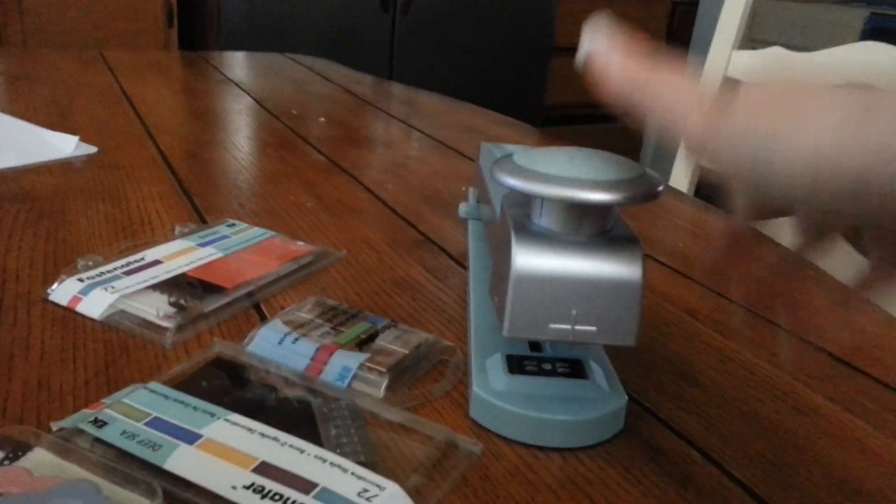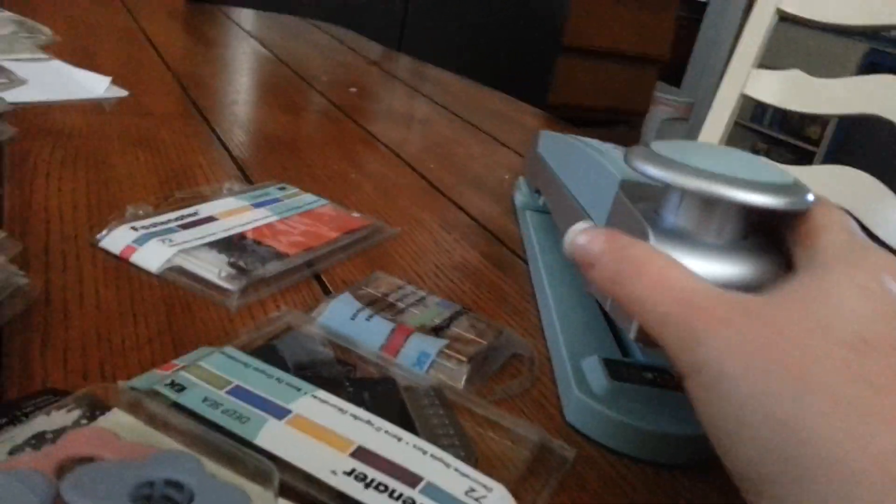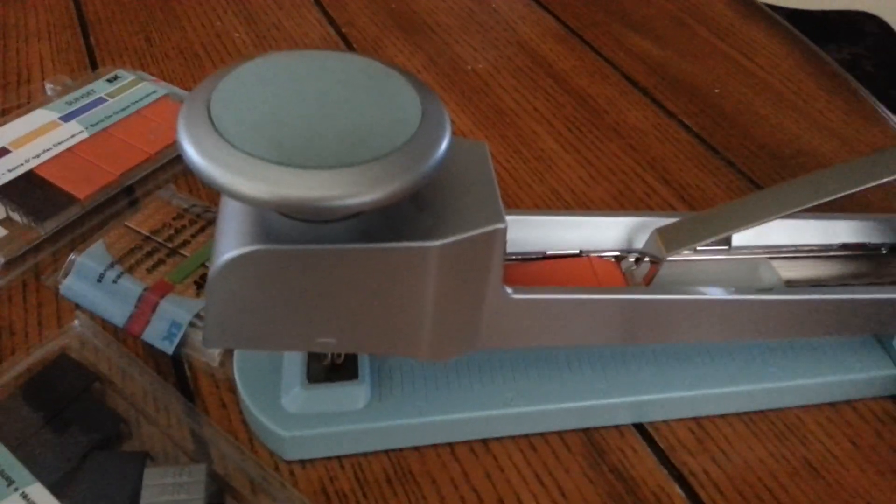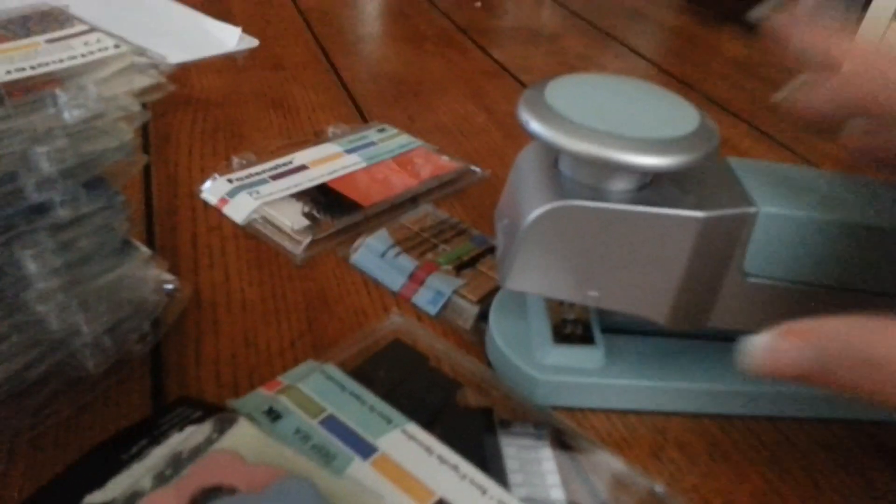It works perfect. You just put the staples inside right here. Let me see if I can open it with one hand. It still has some in there. I think that's from when I made a frame or something. Okay, let me close it. So this works great and this one is included with it.